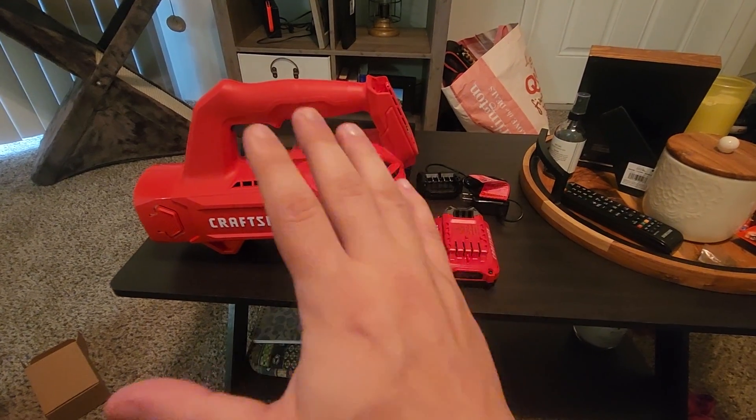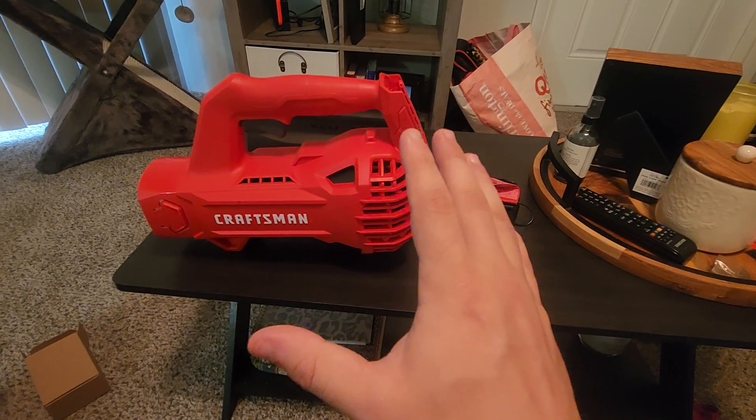What is going on everybody? My name is Derek and today we're reviewing the Craftsman V20 hard surface blower.